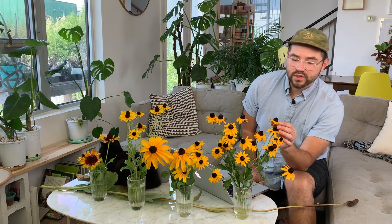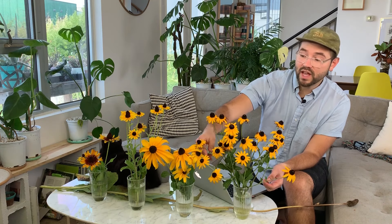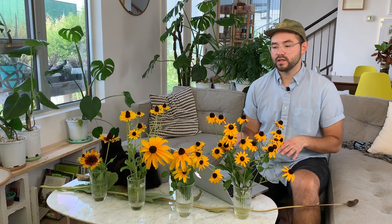Rudbeckia is native to basically a large swath of North America — it hits almost every state in the US and also stretches into Canada. They are part of the sunflower family, so you can see the resemblance; the color is very similar. They're a really robust family with a ton of cultivars. The nomenclature is a little confusing because they've been in the trade for so long. There are primarily just a few species grown regularly, but so many cultivated varieties within those species that it almost seems like there's so many more.